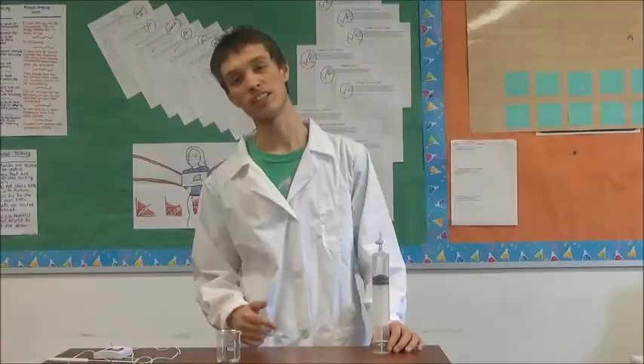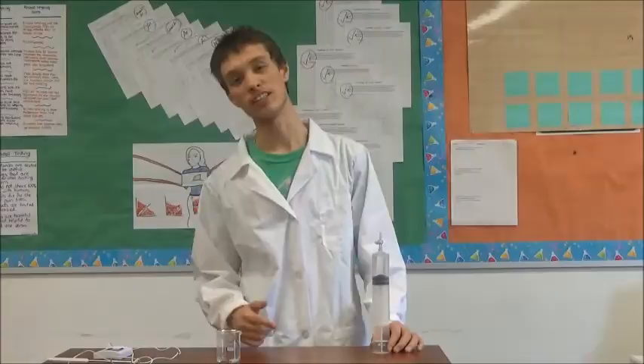My name is Sammy Trinidad and thanks for watching. I'll see you next time. Bye.